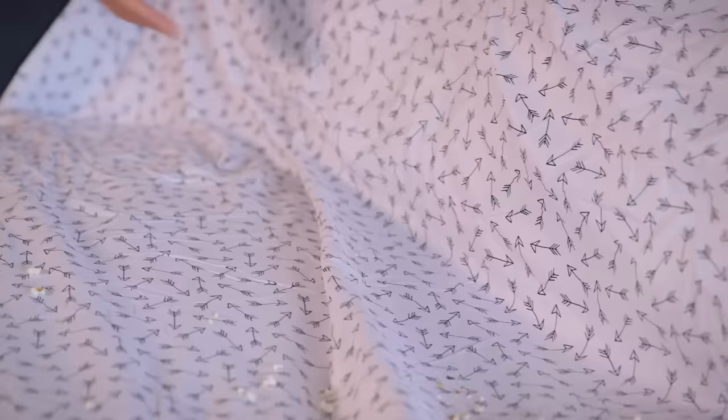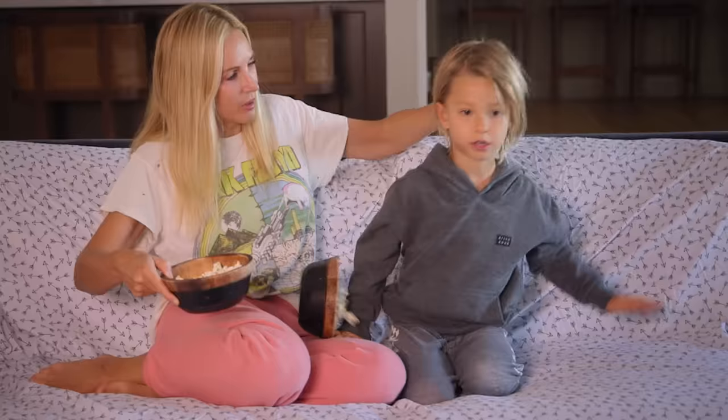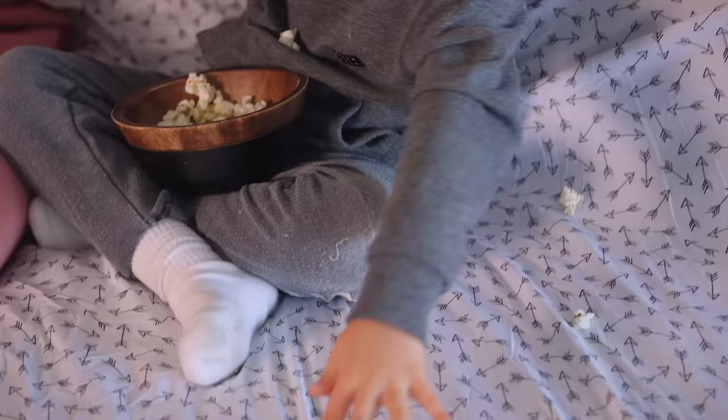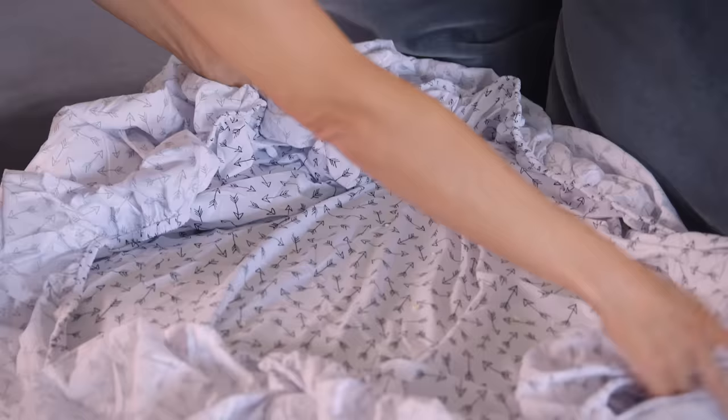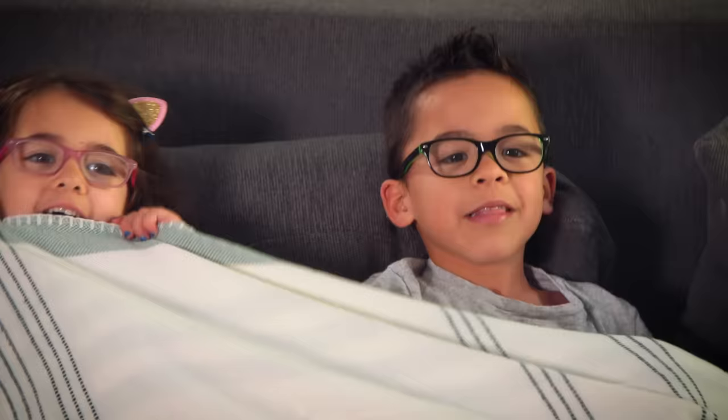And finally, for easy cleanup, tuck a fitted sheet around your couch. You won't have to worry about any spills or greasy wipes. When done, gather up the sheet like nothing ever happened. Alright, enjoy the show. Now if only there was a hack to keep Mom awake. Don't forget to like and subscribe when the movie's over.